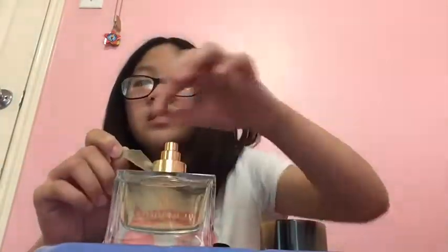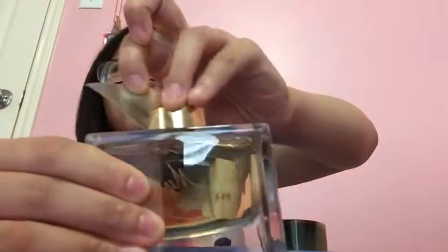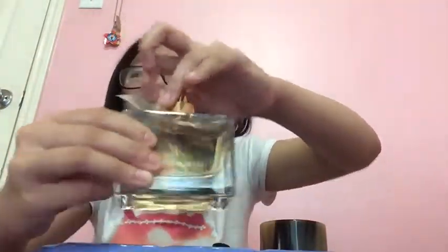They smell different. It says 'Woven in England' on the back — so this is from England? The text kind of camouflages with the color so it's hard to see. And that's all I could find to compare.